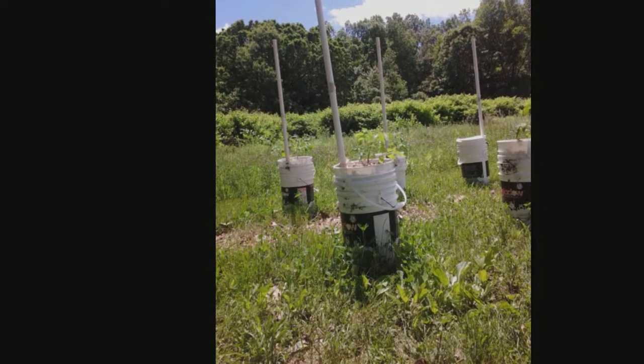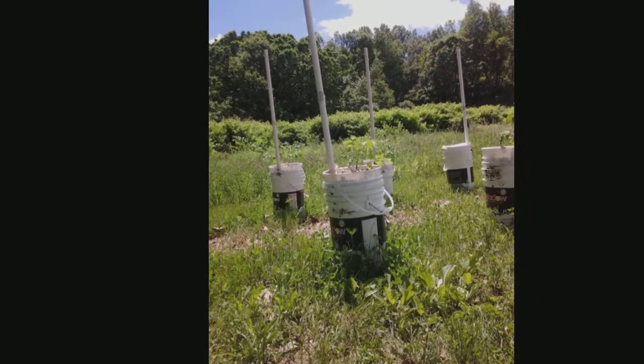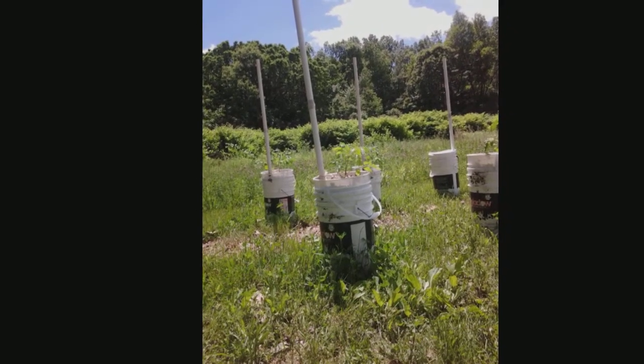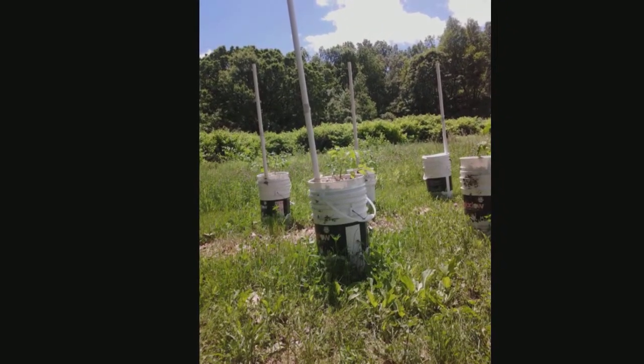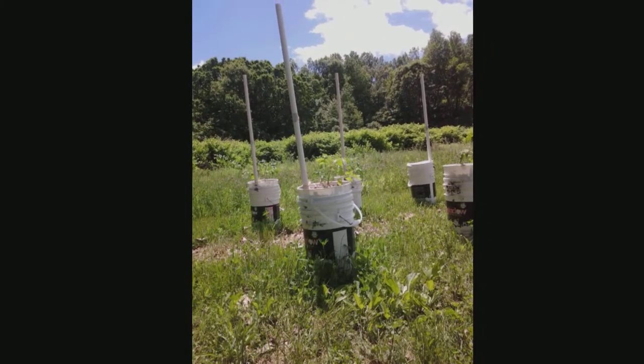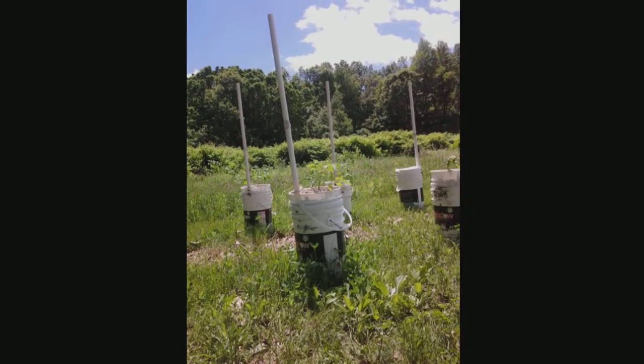That just about doubles your water reservoir. Second thing we do different is we use a five foot pipe. That way we have something to tie the tomatoes to. Last thing we do different is don't bother putting on the plastic on the top anymore. I just put about a three or four inch layer of chopped up leaves or grass for a mulch. And it works great.